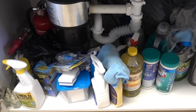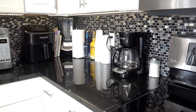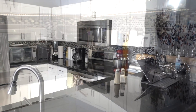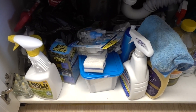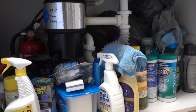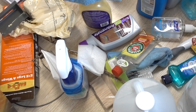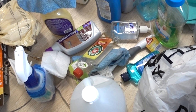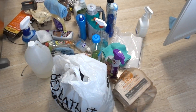I noticed that the homeowner was having an issue with organization under their kitchen sink and some clutter on top of the counters, so I decided to whip that into shape for them too. I just could not leave it like that. Starting under the kitchen sink — it's the most unorganized area in our homes, and I'm sure you all can agree. Just like the upper cabinets, we pulled everything out to have a clean slate and found a lot of half-empty and empty bottles and products they just weren't using.